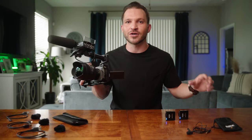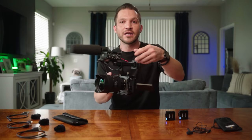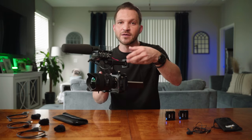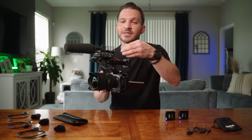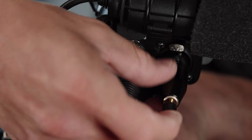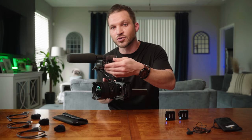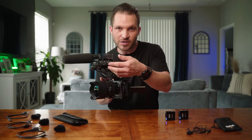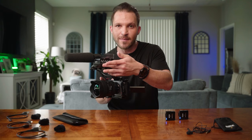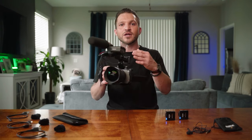The Rode Wireless Go 2 is better on the Sony FX3 than any other current mirrorless camera, thanks to the XLR audio module that comes with the camera. You can also do this with the K3M audio module like with the a7S III. Going in through XLR with one of these Rode adapters lets you use functions like the attenuator, noise reduction via the low cut filter, manual gain controls, and safety track in-camera.